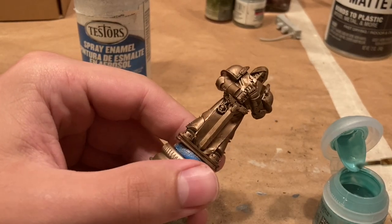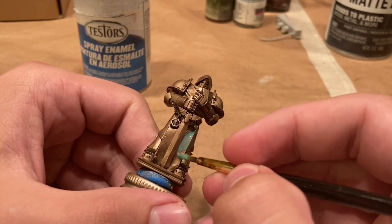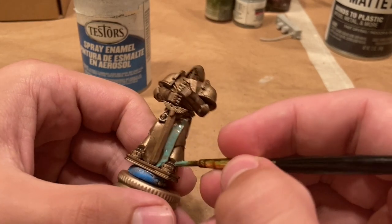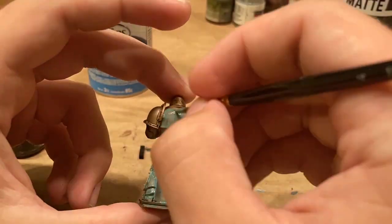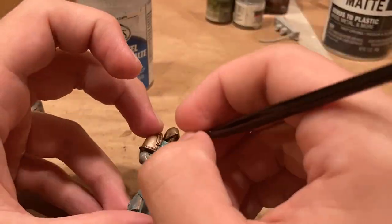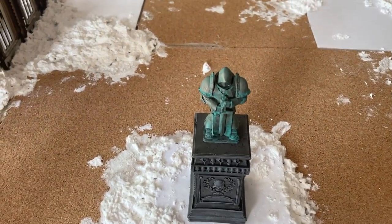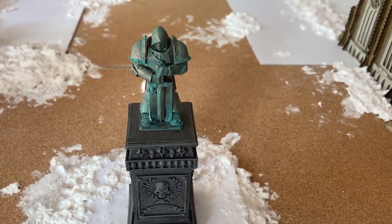Now moving back to the statue — I've given that a shade of Agrax Earthshade off camera. Now we're going to be putting on some Citadel Technical Paint Nihilakh Oxide, which is going to simulate an oxidized copper effect. I brush this pretty liberally all over the model, as obviously the city is going to be very old and ruined. Make sure your brush strokes are mostly going downwards, as this is how weathering occurs on copper statues in the real world. I know in a lot of the Citadel instructions they say just put it in the recesses, but in this case the statue has been standing out for probably thousands of years. Here's the finished statue — it looks a lot better than that gleaming primer we had on it earlier, very nice and very weathered, and we've done some weathering on the base as well.